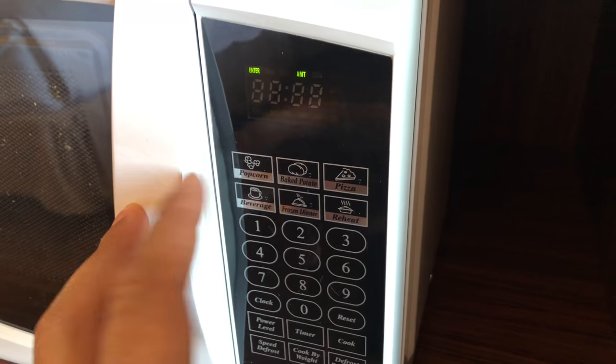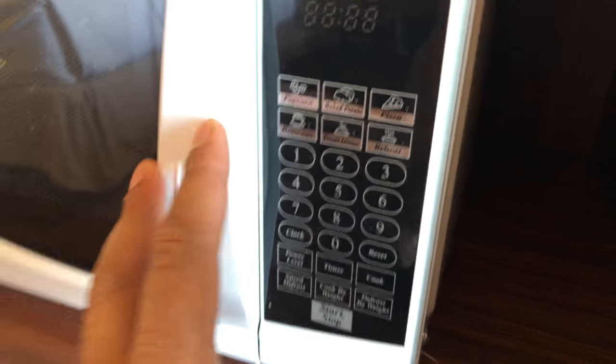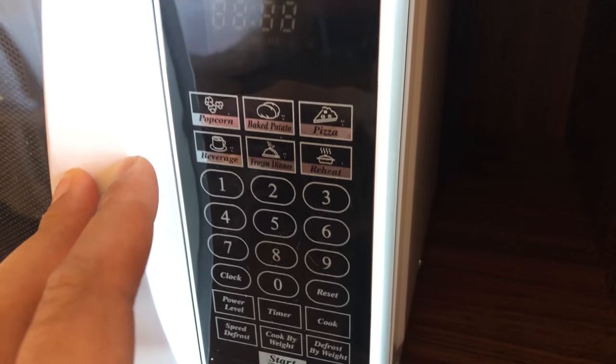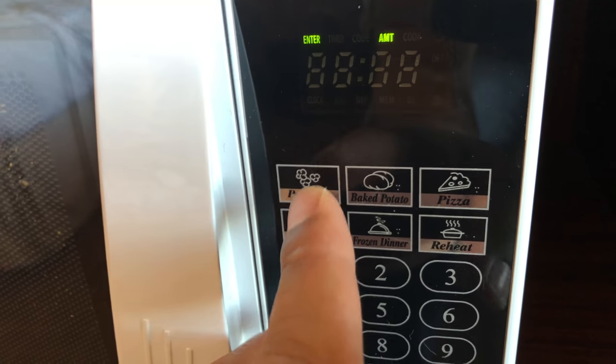I'm gonna go over the basic features of how to use a microwave. Right here is your typical microwave. I'm gonna start at the top — usually you have a popcorn feature.